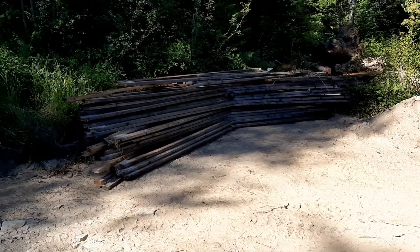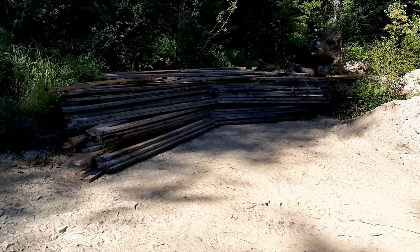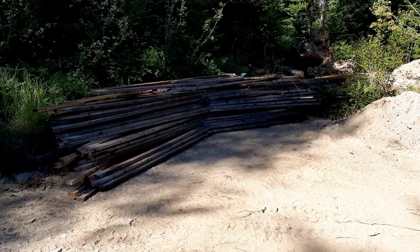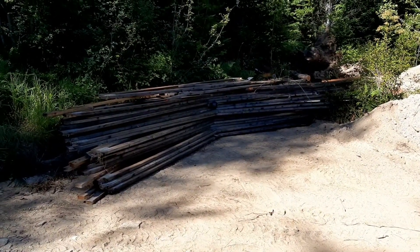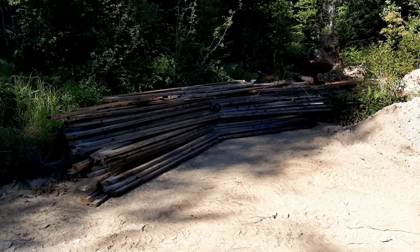A little update for everyone from this weekend's work. I needed to take a little break and stretch my legs, so I thought I'd do this. These are the trusses from the two-story house that was next door. Some of them need some repair, but I'm going to use them on the lean-to.